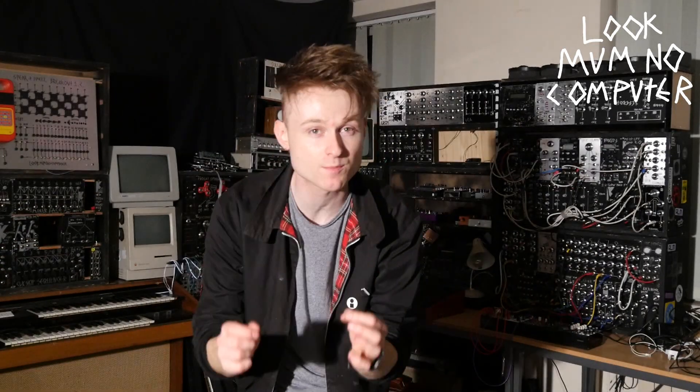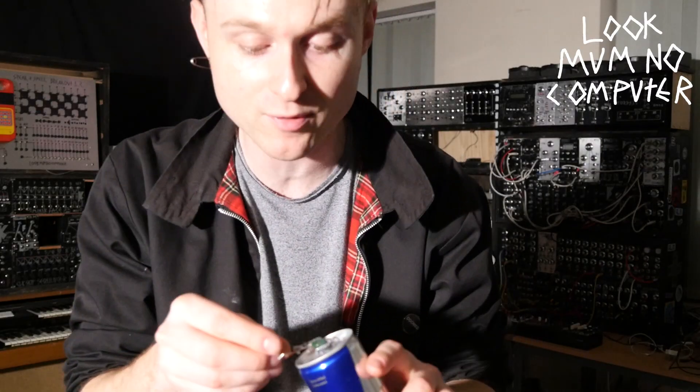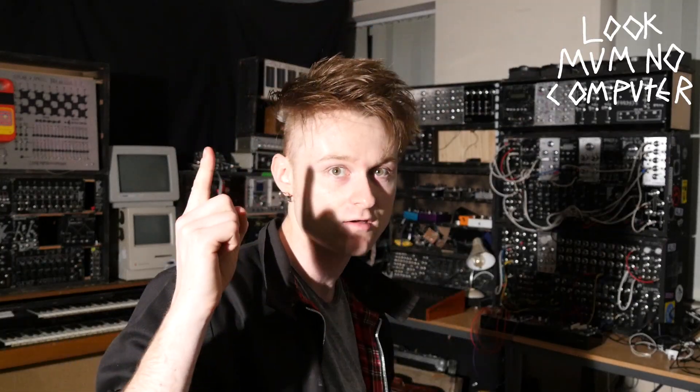Today we're going to talk about possibly the simplest type of oscillator you could make out of electrical components. I touched on this circuit last week on Red Bull's website to make a really simple hot glue gun light pheramine. But I wanted to touch on this circuit more because I think it might be the simplest oscillator you could possibly make.